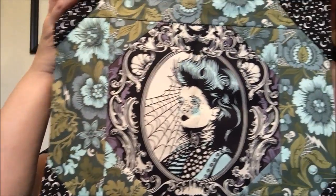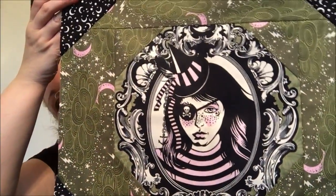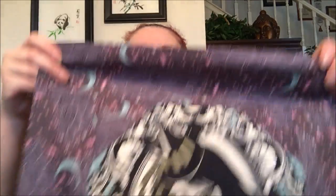Here are some apothecary jars, more spider blossoms, and storm clouds.